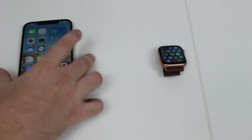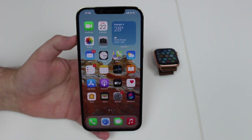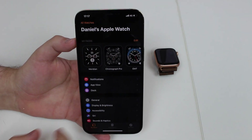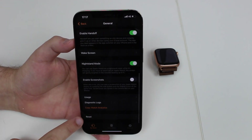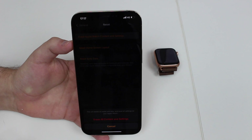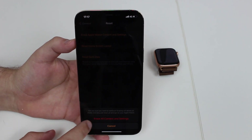Don't do it straight from the watch. The correct way to unpair your Apple Watch from your iPhone — and also unlink it from your Apple ID — is to go through your iPhone. Open the Watch app, scroll all the way down to General, then all the way down to Reset, and then tap 'Erase Apple Watch Content and Settings.' Agree on the red pop-up menu, then agree again on 'Erase All Content and Settings.'